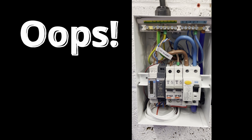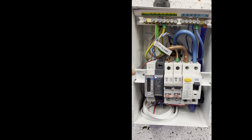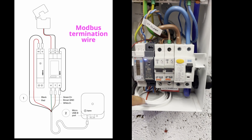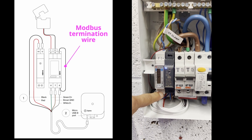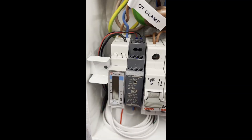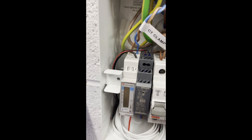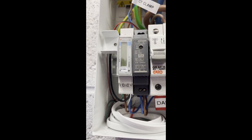Did you spot the deliberate mistake? I didn't read the instructions correctly. There needs to be an additional wire between pin 5 up here and pin 8, and that's needed to terminate the Modbus. I'm going to add that now with an additional wire. There we go — the termination link from pin 5 on the Carlo Gavazzi down to pin 8 has now been added, so that problem is now fixed.